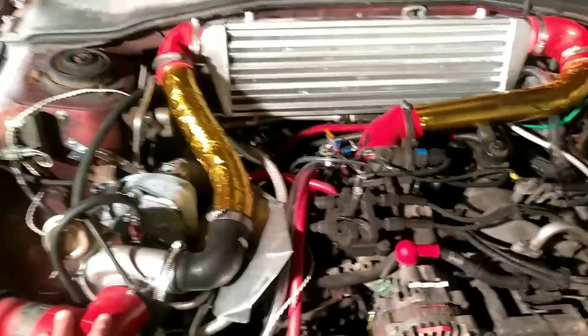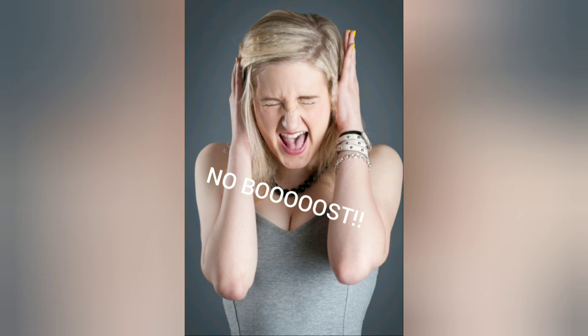Upon hitting boost, I stuck with my stock ECU, and the car would act like a finicky, over-emotional teenage girl and go into limp mode. The AT oil temp light would start flashing, basically it would stutter, and I'd have to let off the throttle to get it to stop, and then eventually shut off the car to get the oil temperature light to quit flashing.